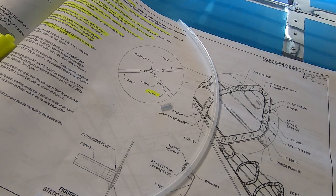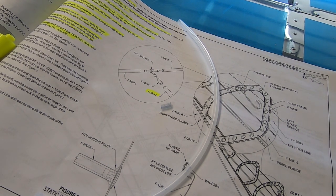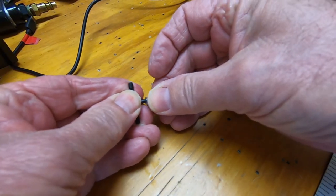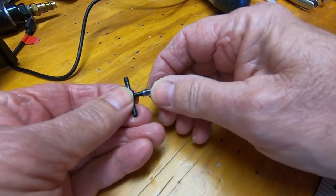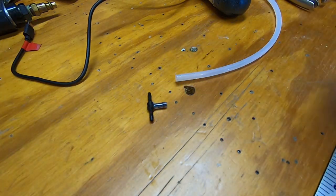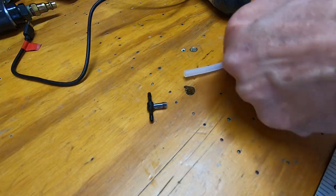I cut a 15 inch piece of the quarter inch tubing to go on the plastic T, and also a small 7/16 inch piece of the 1/8 inch plastic tubing. Here I'm taking the small piece and sliding it onto the T. And borrowing my wife's hair dryer again, I heated up the end of the quarter inch tubing to slide over the 1/8 inch tubing.